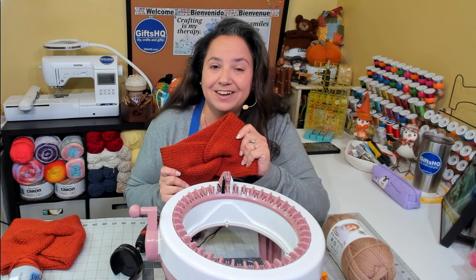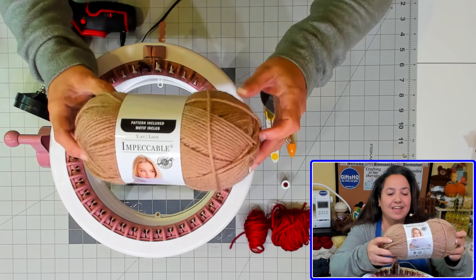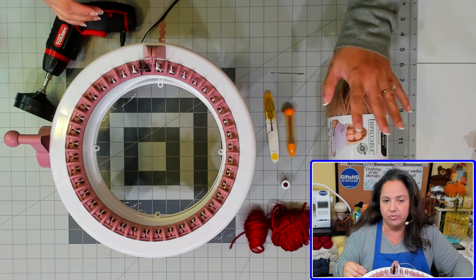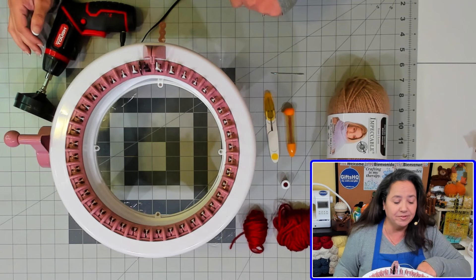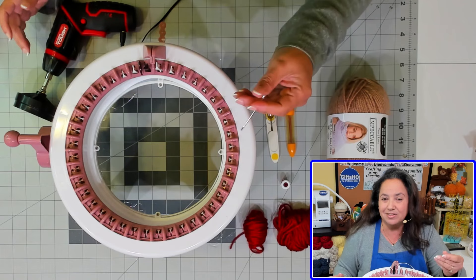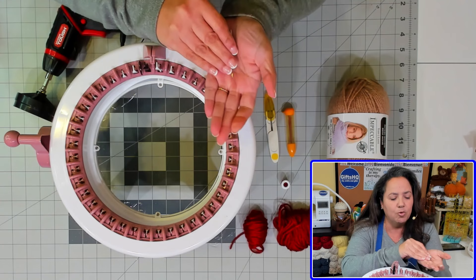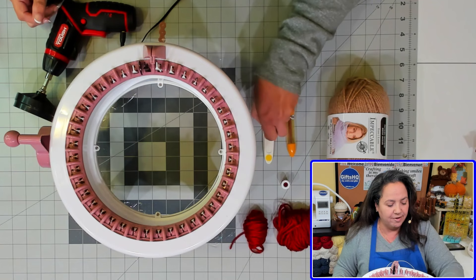Let's get started on the supplies you're going to need. I'm going to be using Yarn Lane Impeccable yarn — it's a medium weight yarn, 100% acrylic. You can use any yarn of your choice, I would just stick to the medium weight category. I'm also going to use some waste yarn, so have some readily available. I'm going to be using a darning needle — I like to use darning needles that have a little bent tip, I find it makes it easier to pick up the stitches off of the machine.